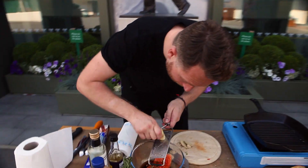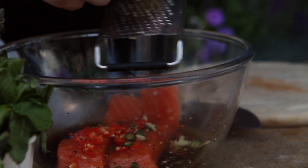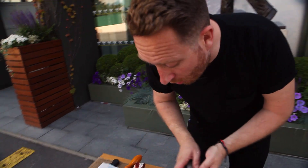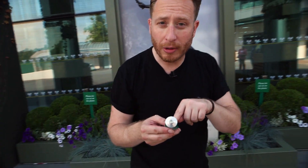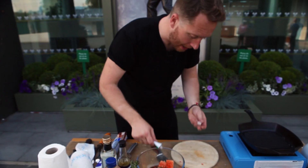Then I'm going to grate the ginger in — you just want to be able to cover the salmon. You want about one and a half centimetres of ginger, and then about one and a half tablespoons of garlic. I've got garlic paste — that's absolutely fine. Just get that in, and then we're just going to incorporate all those ingredients together.